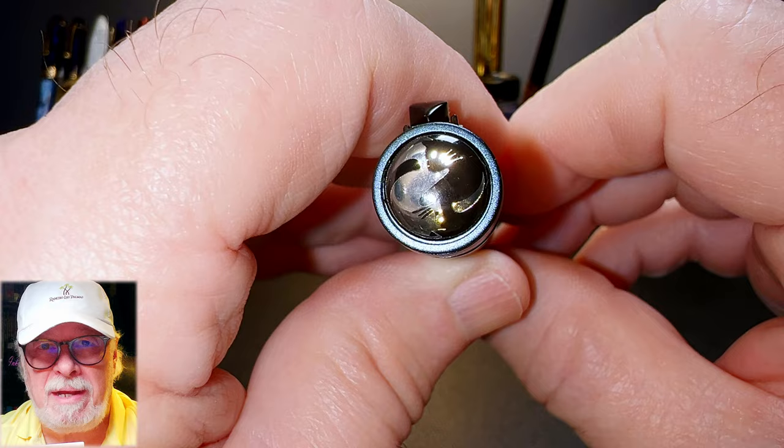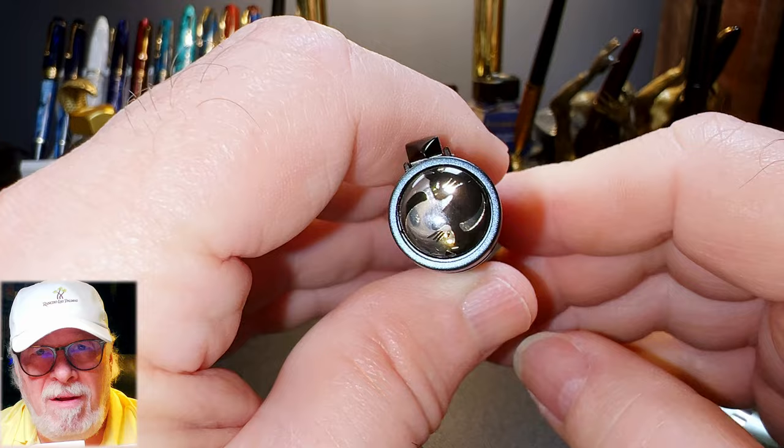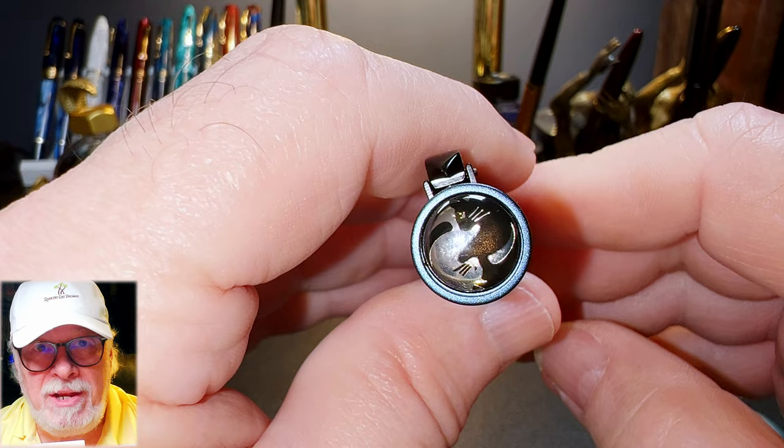It's a dome of clear acrylic which magnifies the black and silver stylized design of the yin-yang cat — a black cat and a silver cat. I am a bit perplexed as to why Hongdian has a yin-yang cat symbol on this pen. It could be that this is Hongdian's Chinese Year of the Cat pen, but other than Al Stewart's fever dream of being seduced by a patchouli-wearing catwoman, the Year of the Cat doesn't actually exist.